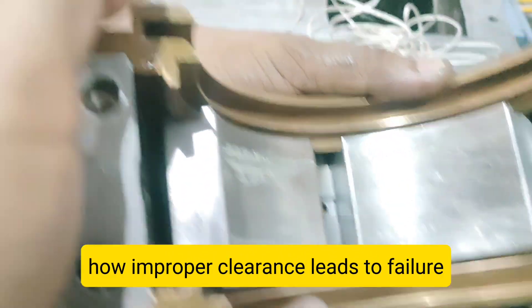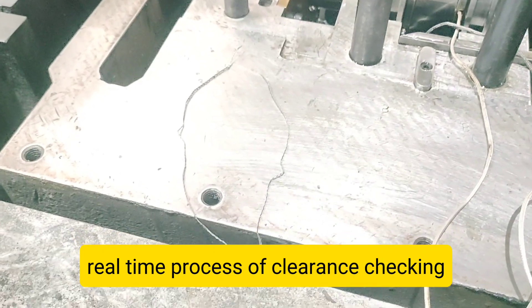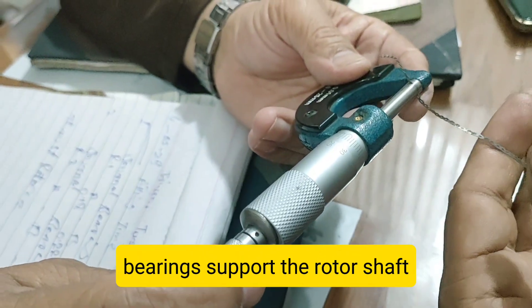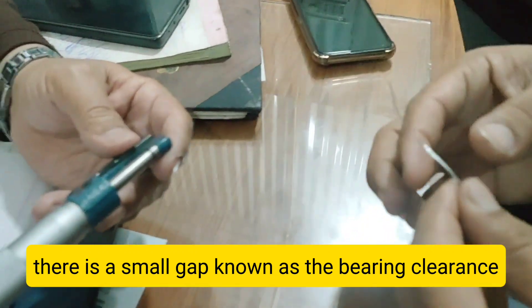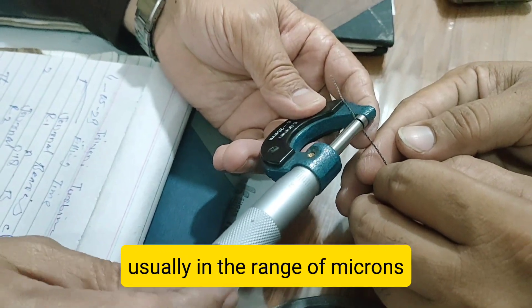Common Mistakes to Avoid. While using the lead wire method, avoid these common mistakes: using wire with an unknown diameter, placing the lead wire in the wrong position, measuring with a damaged micrometer, forgetting to torque cap bolts properly, and measuring only one point instead of multiple locations.